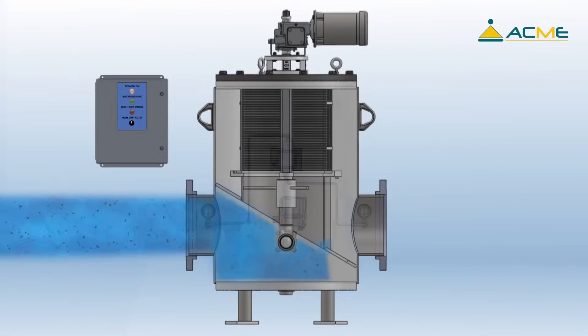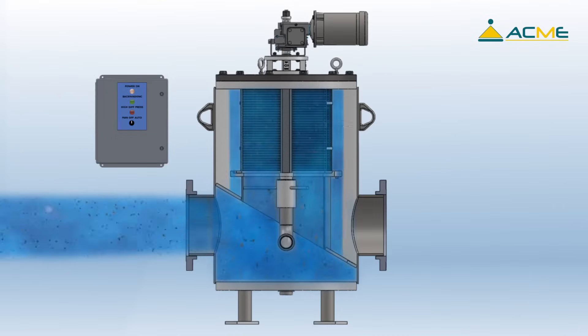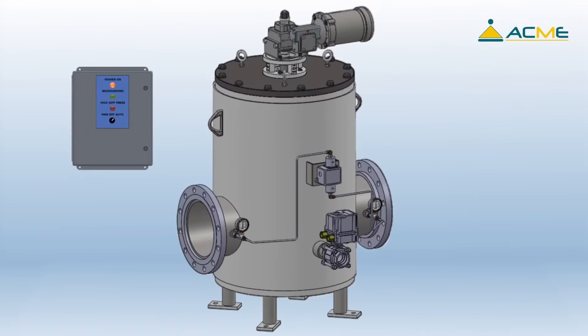The Eliminator Automatic Self-Cleaning Strainer: dirty water enters the Eliminator through the inlet and travels up towards the screen. The water then passes through the screen from inside to outside before exiting the strainer, trapping the debris on the inside of the screen until a backwash sequence is initiated by the adjustable timer in the control panel.